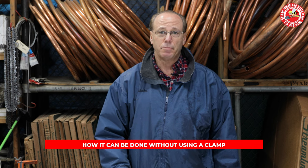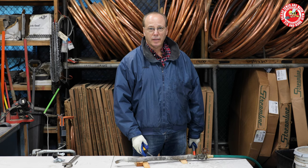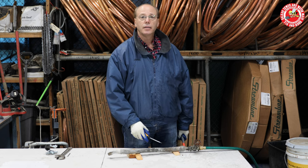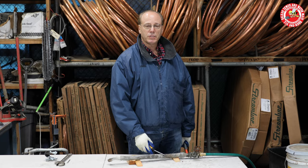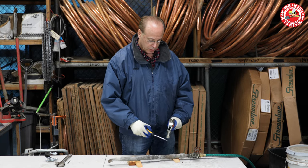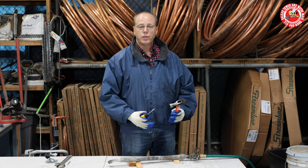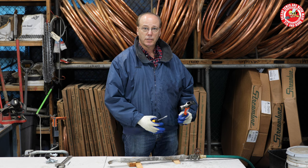Now I'm going to take this apart and show you how in the old days — and still how — it can be done without using a clamp. The second way that a lead water service line leak can usually be repaired is because lead is a malleable material. That means with a screwdriver and a hammer, you can move it around and usually use the surrounding lead to close the pinhole in the leak.